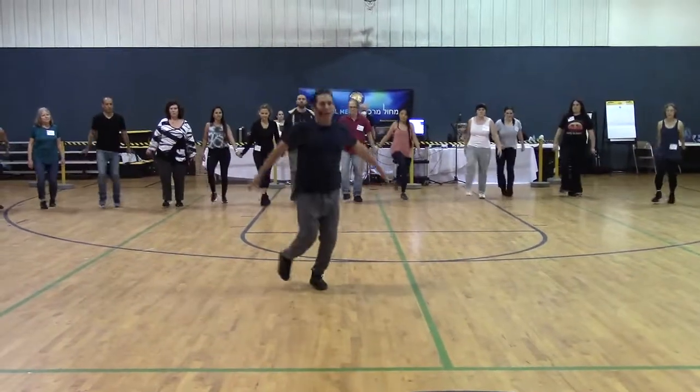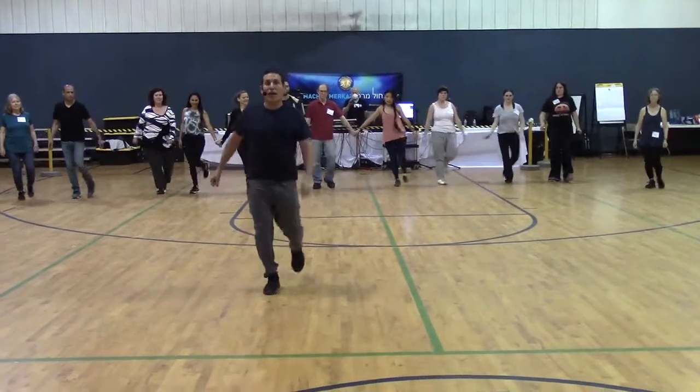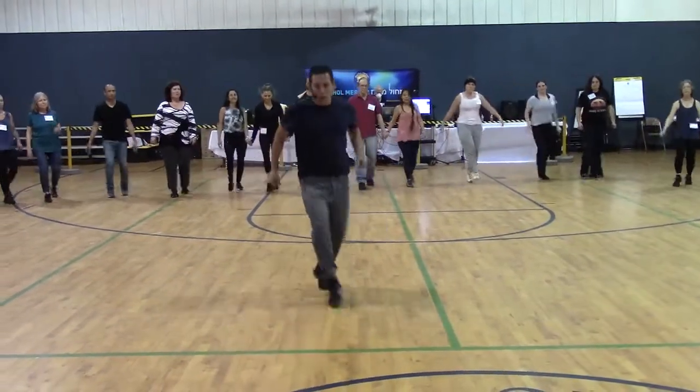Cross, jump, cha-cha-cha — again. One, two, three, and two, step — right and left, cross, jump, cha-cha-cha.